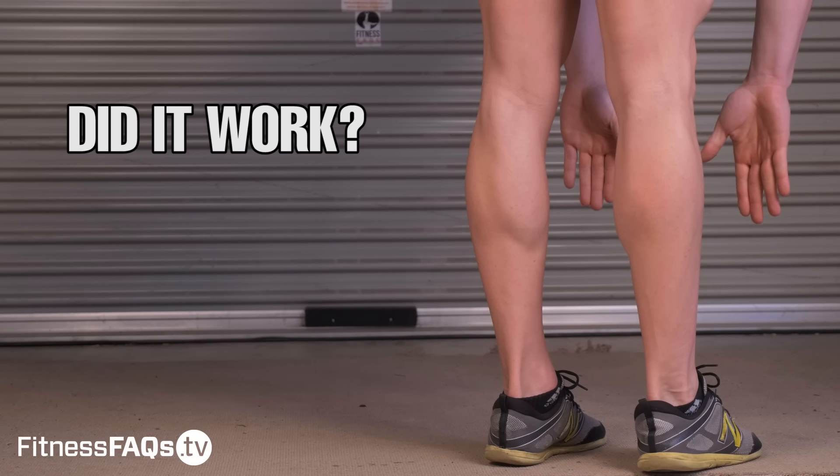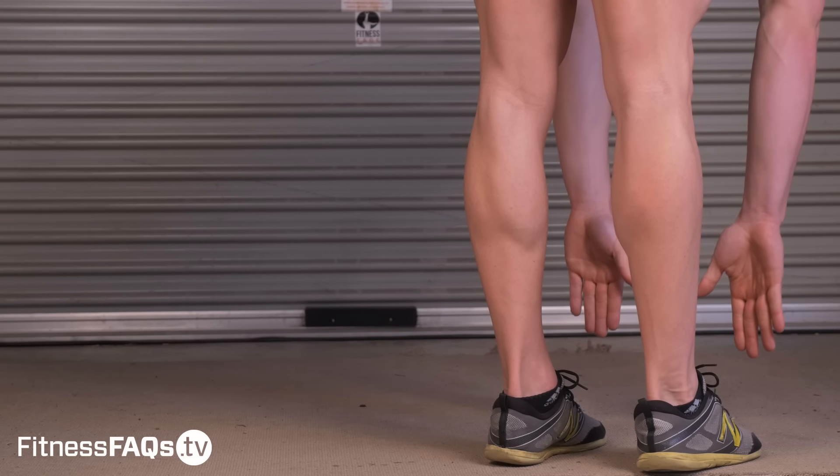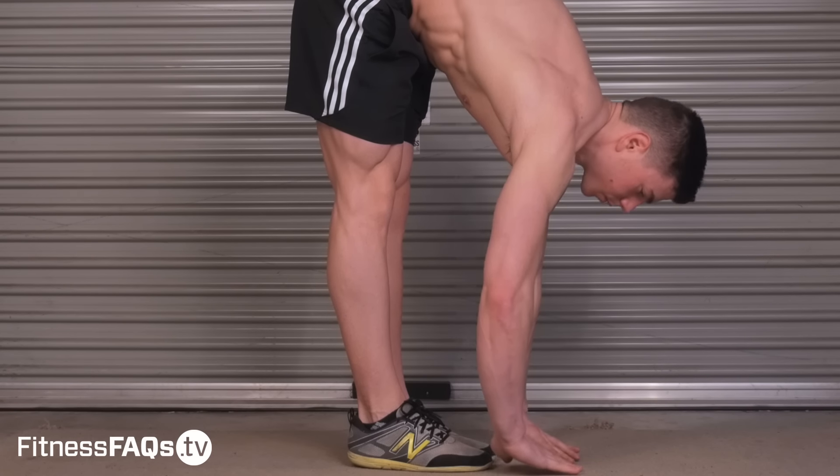I want you to retest your hamstring flexibility — how did you go? Did you get more mobile with this routine? Are you still having tightness? One thing I didn't cover in this video is the involvement of the sciatic nerve down the back of the leg. If you're still feeling tightness, you need a different approach to increasing your mobility, and I'll cover that in a separate video. It's important that you choose the correct exercises and approach to address your individual weaknesses. Take the guesswork out of your training and start training in an optimal way to reach your goals as fast as possible. For more information, visit fitnessfaqs.tv to master your body.